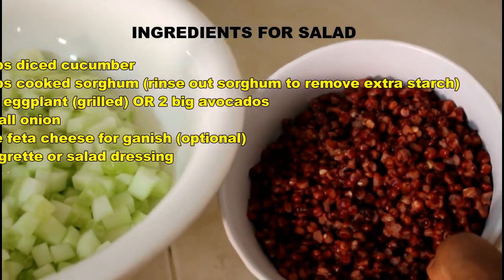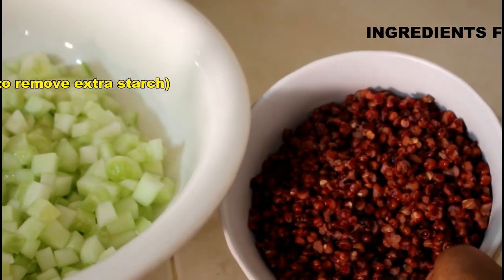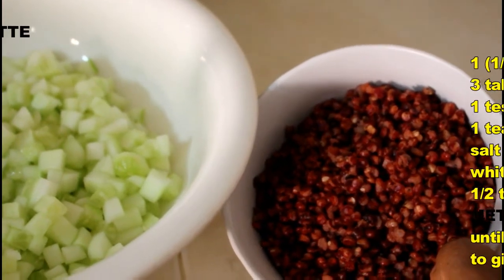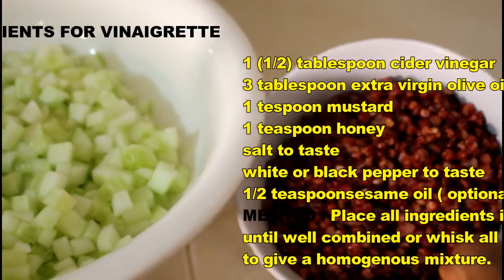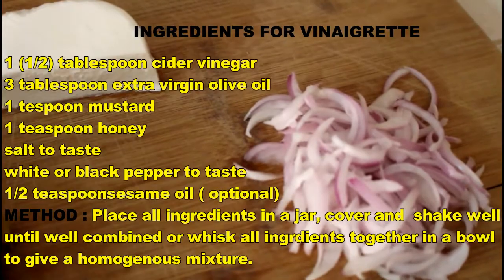The secret to cooking Sorghum is soaking it for some hours before you cook. I soak it for about 3 to 4 hours before cooking, and then it takes about 1 hour 30 minutes to 2 hours to cook. It's really nutritious, very tasty, and it's a bit chewy. We also need some thinly sliced onions.